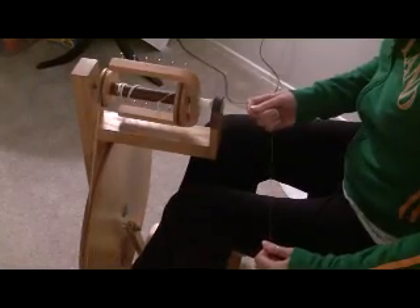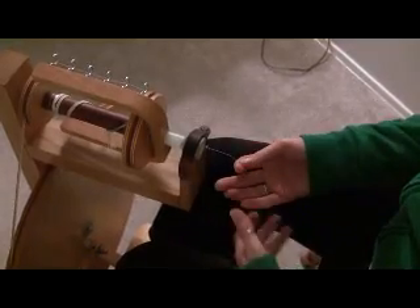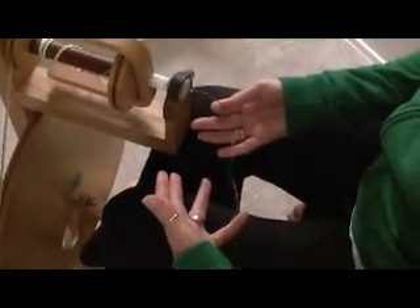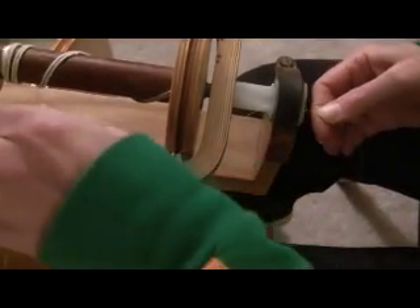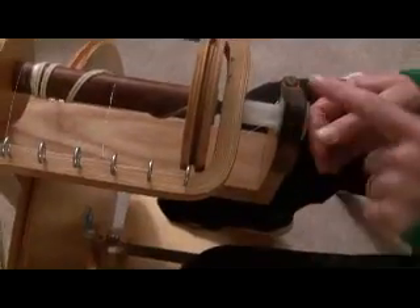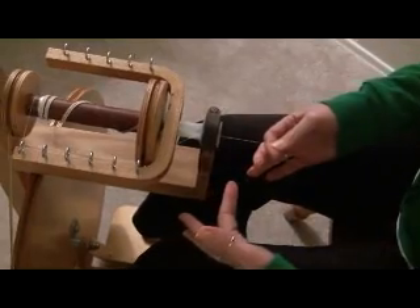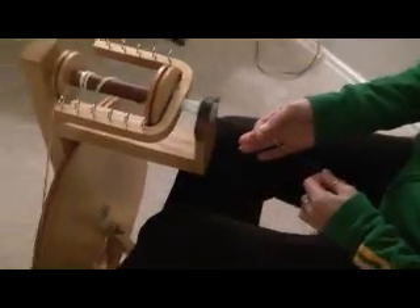I'm not holding it real tight here with my finger. I'm just stopping the spin from continuing down to these threads. You see, these threads aren't spinning at all, but the thread up here is getting a twist in it, and you can see that it twists upon itself. It's being twisted, but these aren't, because I'm stopping it with my thumb here.